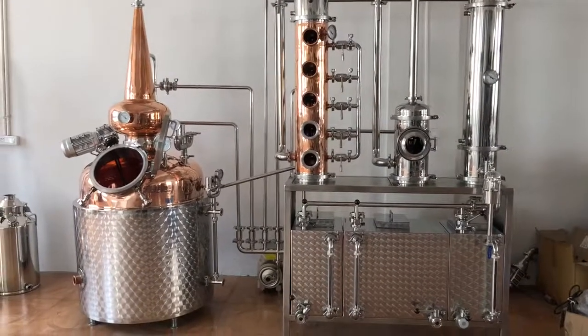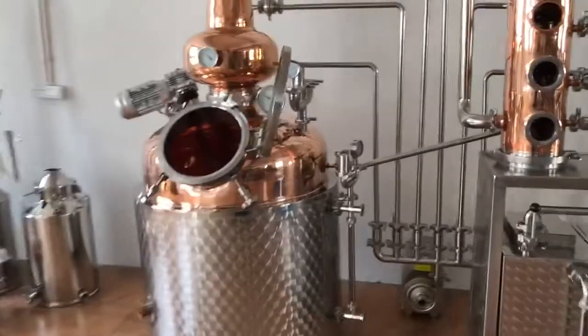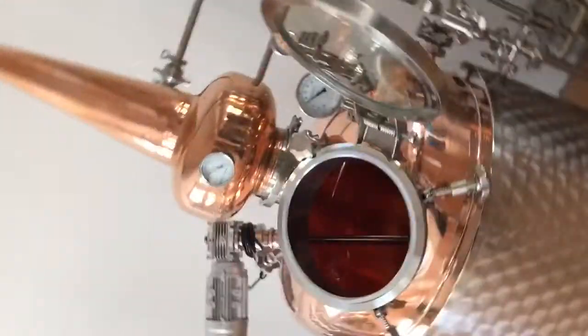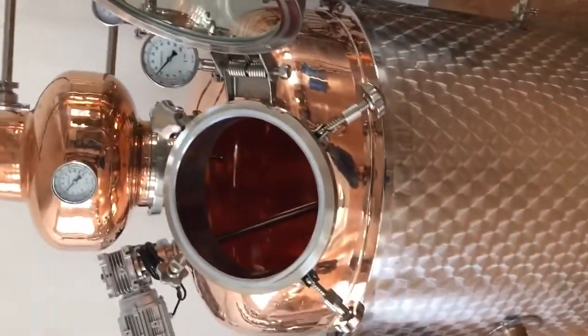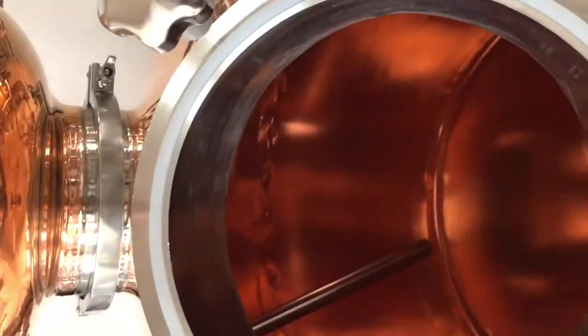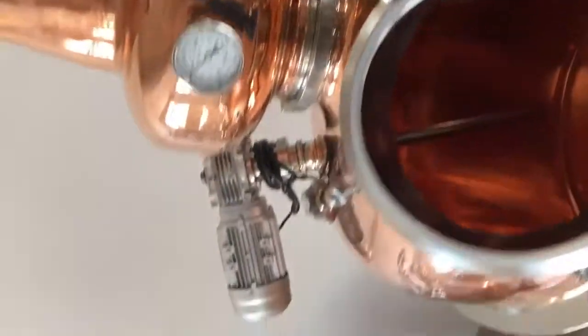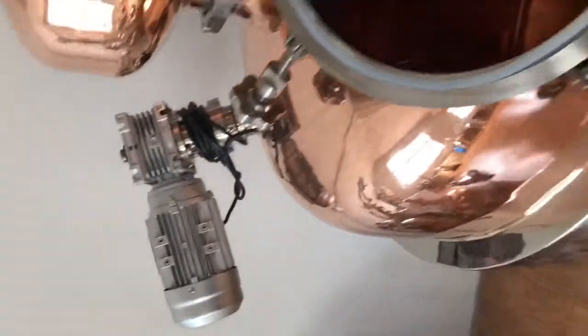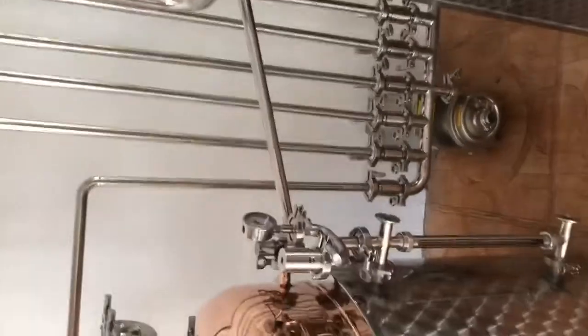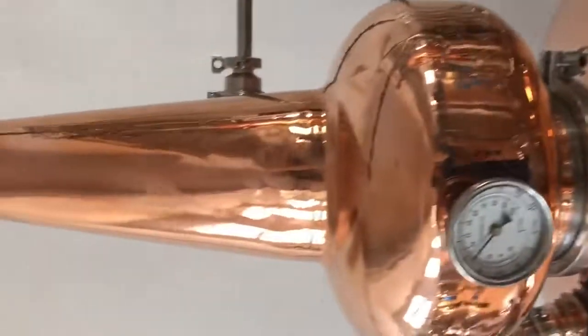The installation equipment size is a 300-liter tank. The tank is double wall and the material is copper, with a manway, agitator, and safety valve. It also has a pressure gauge. This is the copper helmet.